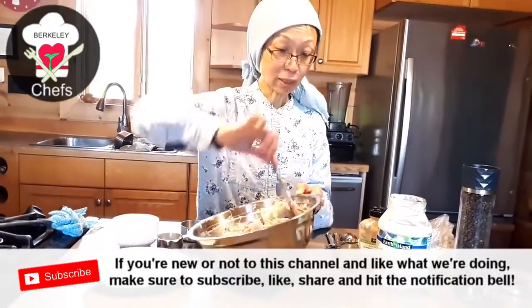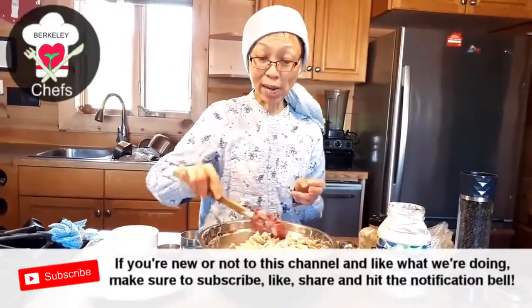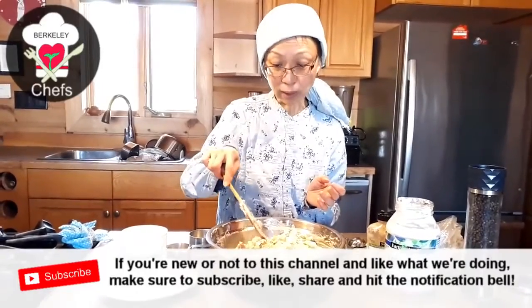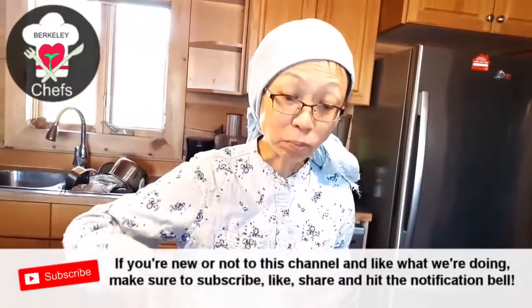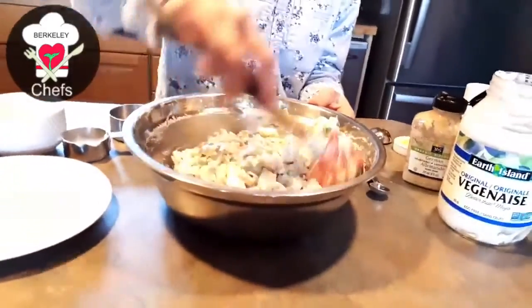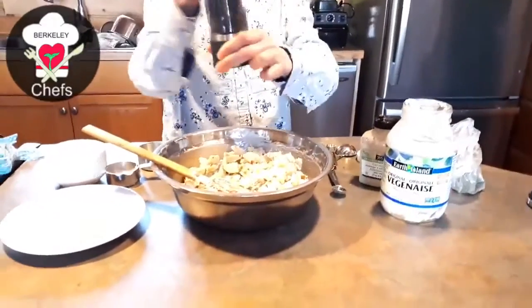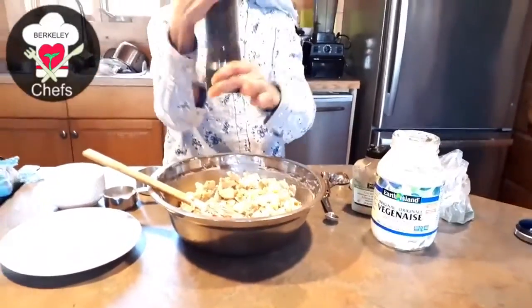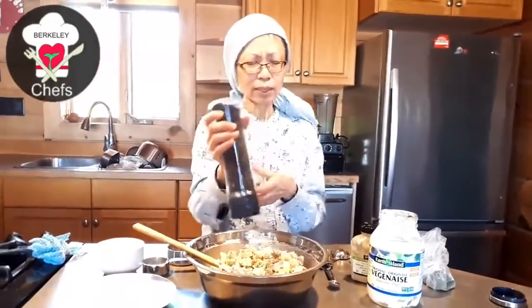Let's taste this creamy potato salad — no eggs, no dairy, absolutely delicious. Yummy, yummy, yummy! Maybe a little more pepper; I just love black pepper. You can also add smoked paprika — there are different variations you can try and it's absolutely good.